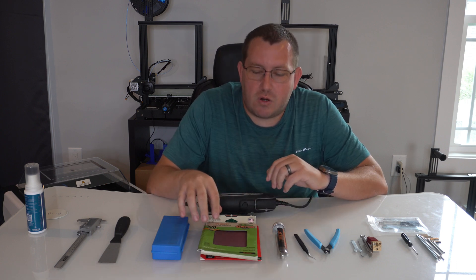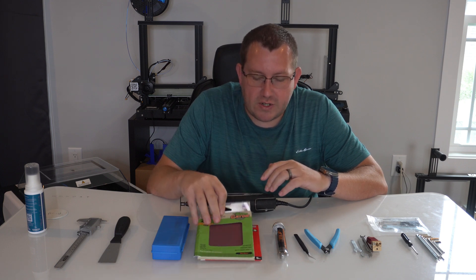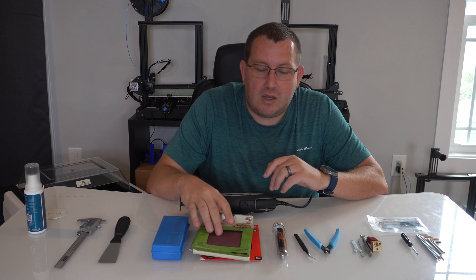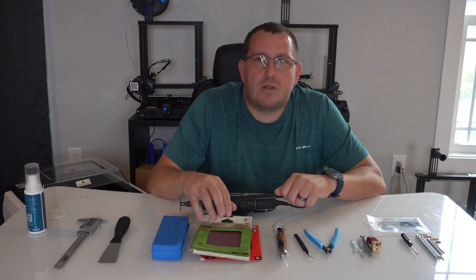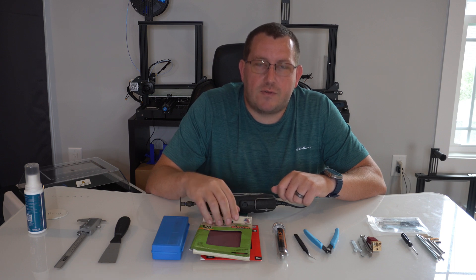The next two items are more related to clean up. I like to have some sandpaper around — I have the squares here because I have a sander that uses them. Typically I have 120 and 220 grit sandpaper. I use the 120 for anything a little bit rough and then the 220 to clean that up a little bit more. I don't typically use anything lower than 120 because at that point I'll be using something else first and then using sandpaper afterwards.